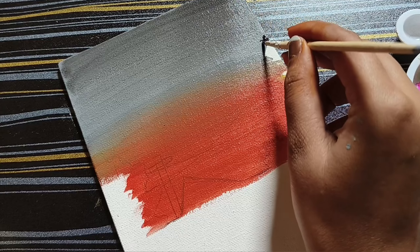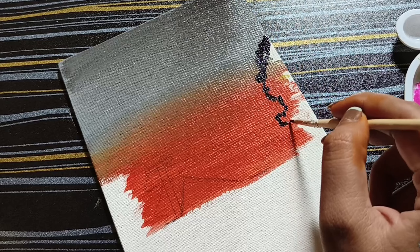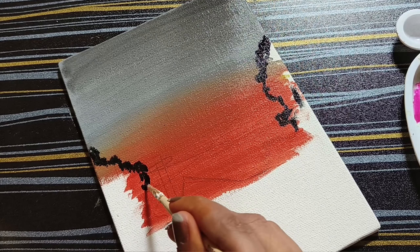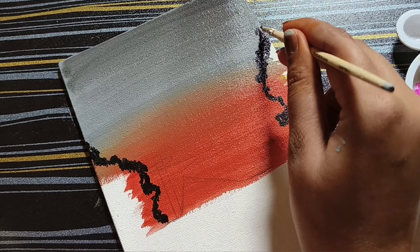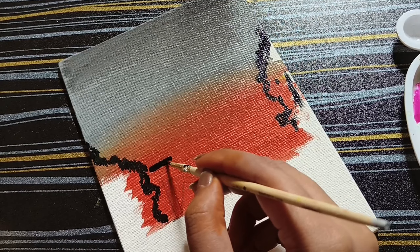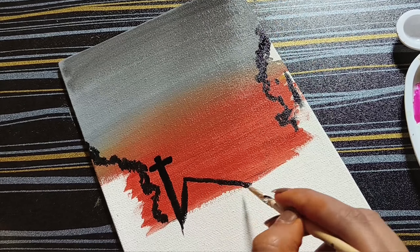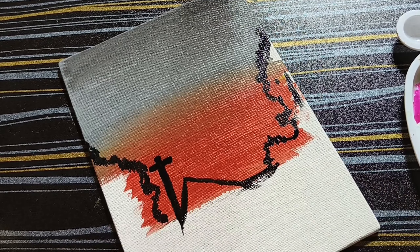I will show you the black color. We will show you the trees on the right side and left side, the height of the right side and the left side. We will show you the house and the poles. We will show you the shape of the trees and the pole with a zero brush.